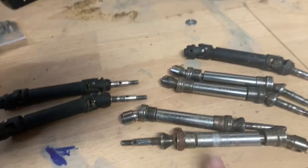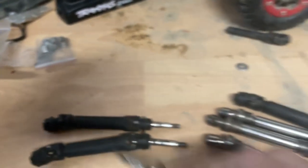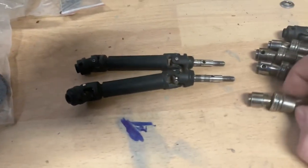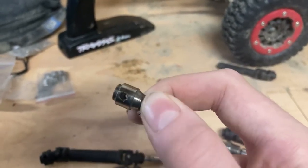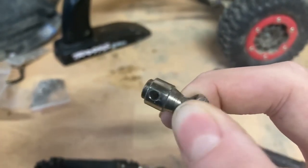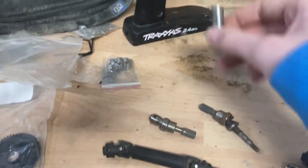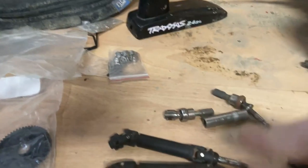Don't buy the cheap aftermarket ones. The first thing that came off was that spring the first time I ran it, so I had to zip-tie it and create my own pin. They're absolute trash and they're off balance. This side wiggles around with play in it - look at how much that twists compared to this one that doesn't move. They're not one piece, not two pieces - three pieces. That's bad.